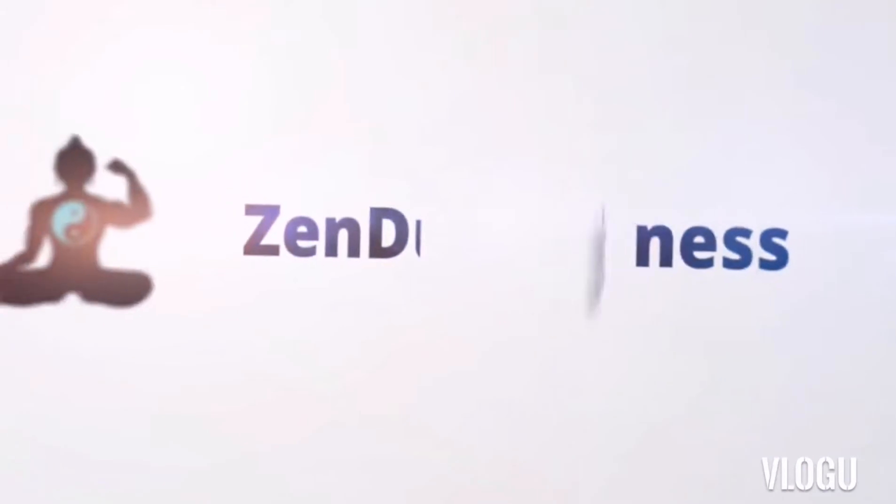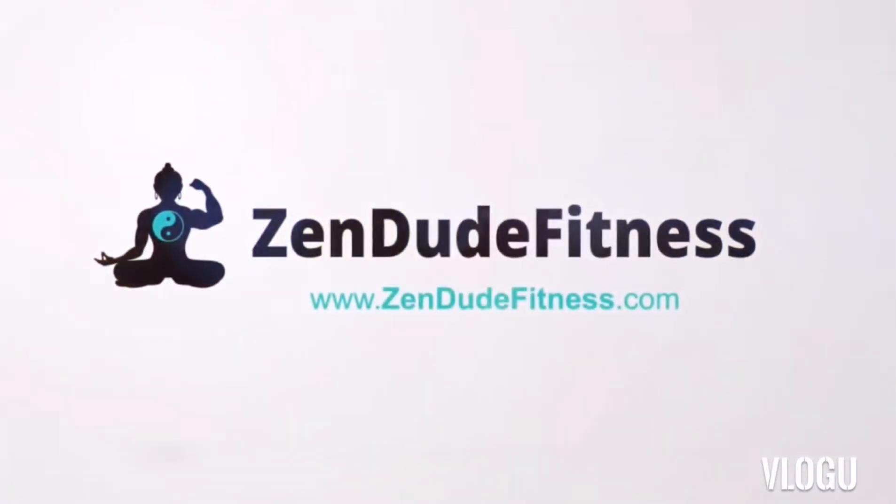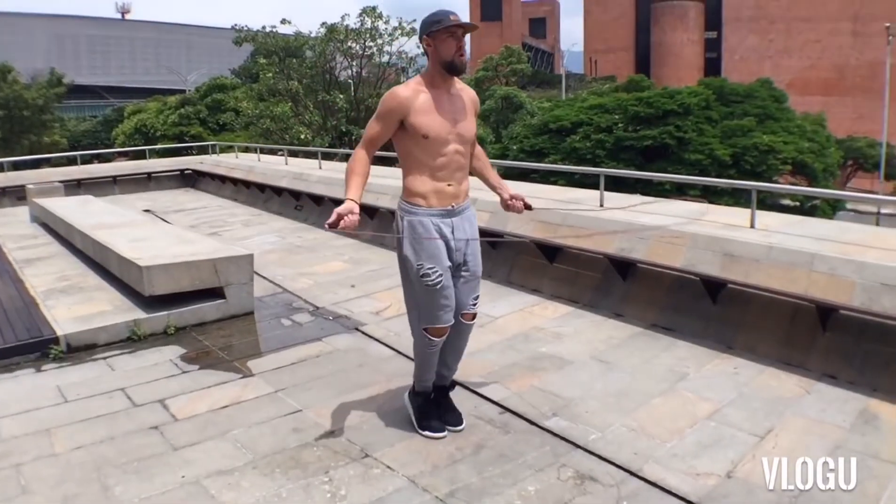What is going on, Zen Dude Nation! Today we are gonna be learning and going over the fundamentals of how to jump rope, because you need to get these skills down before we start doing some of the more advanced stuff. You can't run if you can't walk. Your homework is to jump rope for five minutes continuously. Let's get into it!